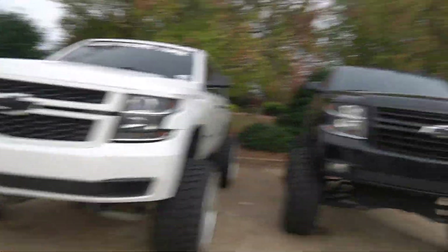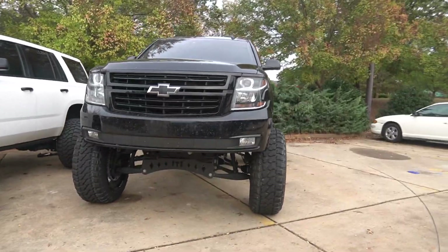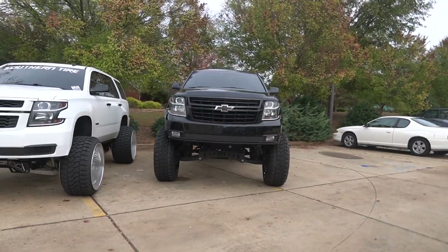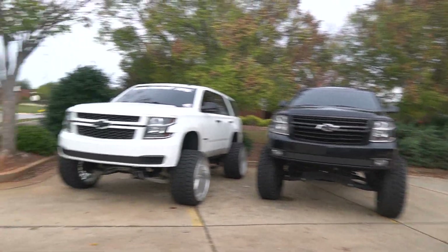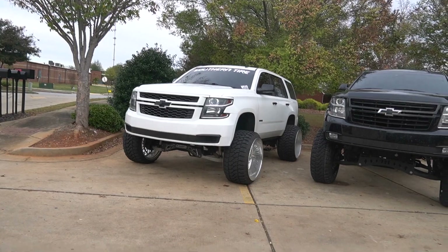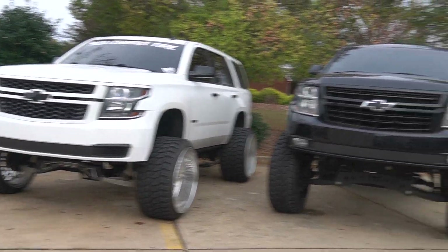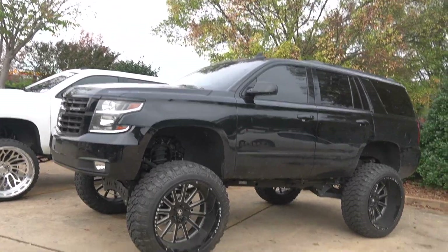For what Jake's Tahoe lacks in height on 35s, you definitely get it with the width of the 16-wides. It gives the truck every bit of stance and look you need to make it a showstopper. When you jump over to the 40s and the 12 inch lift, it looks really tall and skinny in my opinion. I still like the truck, don't get me wrong, but seeing how short and wide the Tahoe on 16-wides is, you catch that vibe when you see the two side by side.